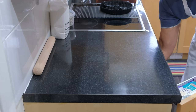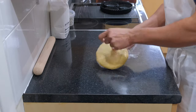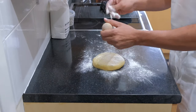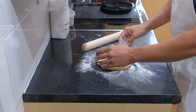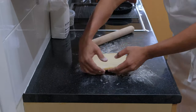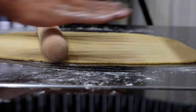Now I'm going to roll the pastry. First, dust some flour on the surface to avoid sticking, then roll it out until it's thin. Once I'm happy with the thickness, I will cut it according to the size of my mini tart pans.